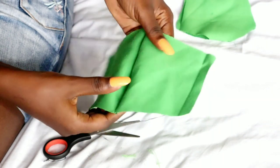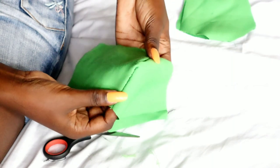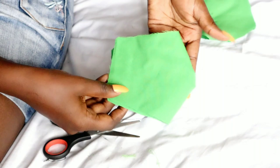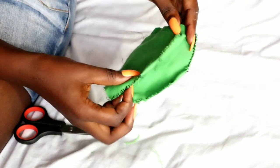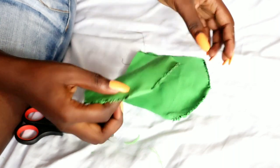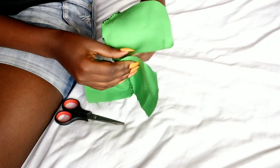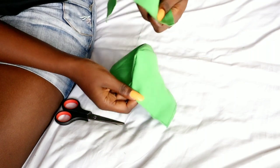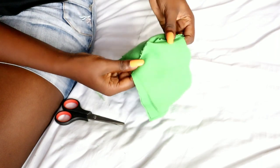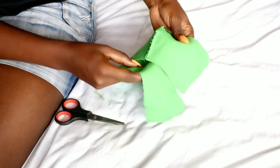When you turn it inside out, this is going to be the front part or the inner part of your mask. After you've stitched both pieces, you're going to stitch them together. Before you stitch them together, make sure the stitched side faces you — as you can see the stitches on both sides — because you're going to turn it inside out.